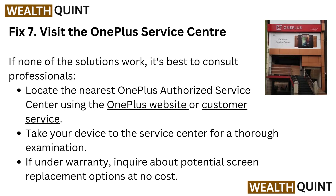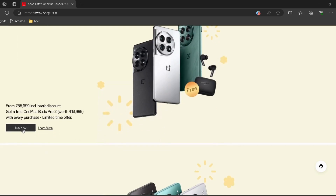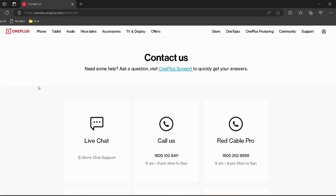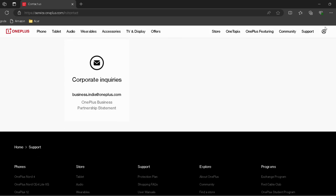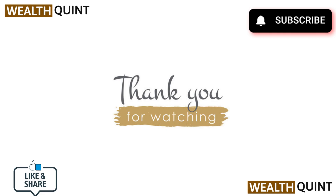Fix 7: Visit the OnePlus service center. If none of the solutions work, it's best to consult professionals. Locate the nearest OnePlus authorized service center using the OnePlus website or customer service — I have provided both links in the description. Take your device to the service center for a thorough examination, and if it's under warranty, inquire about potential screen replacement options at no cost.